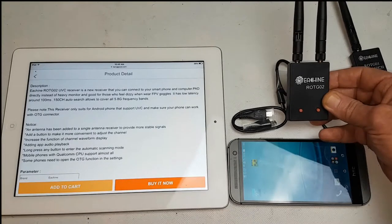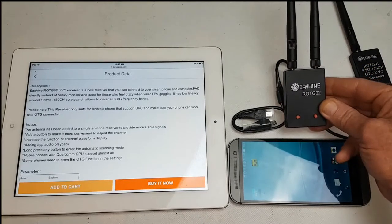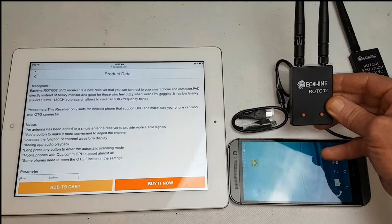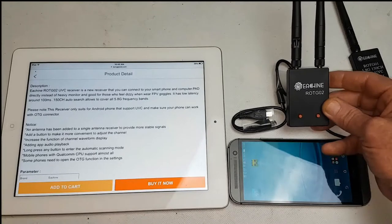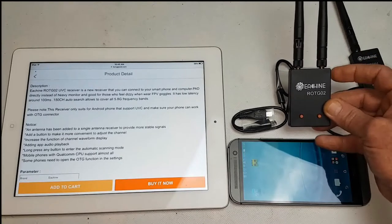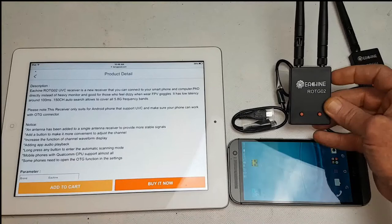Now the big question I got asked about the ROTG-01 was: what is the range? The range does depend on the environment and the type of mobile phone or device that you use. But it'll be interesting to see if there are any improvements in range and signal between these two, so I will do a range test comparing the two of them.